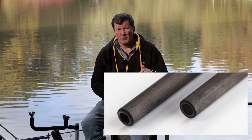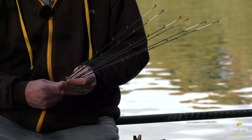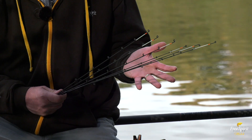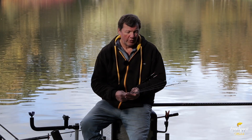The quiver tips on the High-S range are a bit special — we've actually made a name for ourselves with these because they are hollow and made from the same carbon as the rod itself. This means the feel through the quiver tip is so much better. Being hollow, it's hollow-to-hollow with no flat spots in the rod, giving a much more even curve for casting and fish playing.